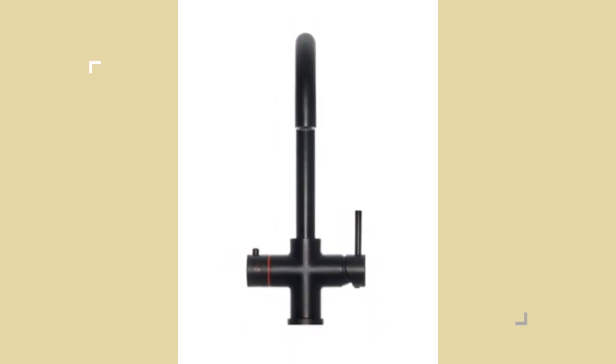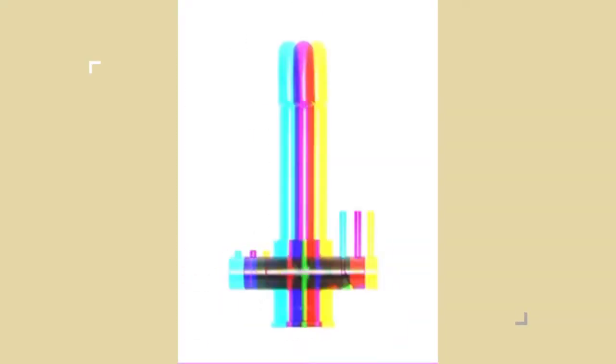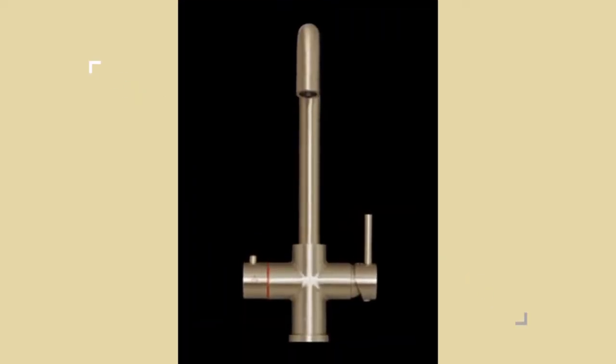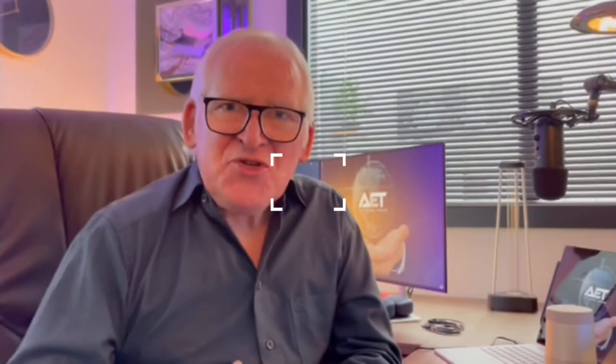Today is an exciting day for me. It's Friday the 1st of October and the time is around 20 minutes to 12, so it is still good morning. This is an exciting time for me because even though I've been producing boiling water taps for the UK market since 2009 and we also launched our own brand Into Evolution back at the beginning of 2020, I've got an admission to make.